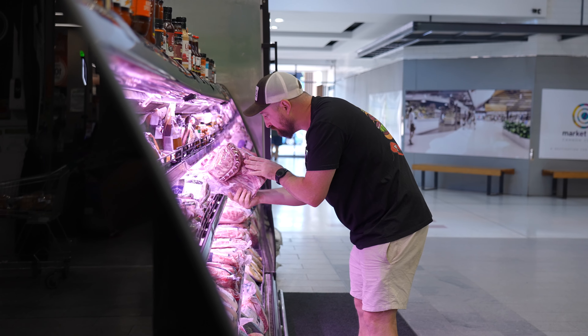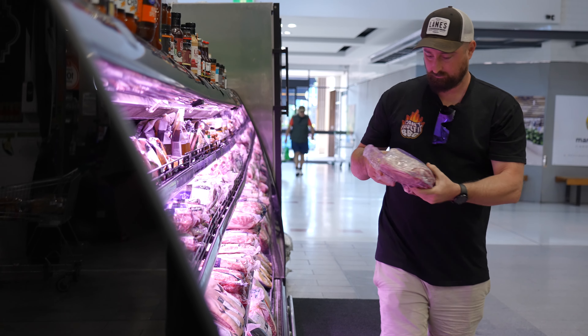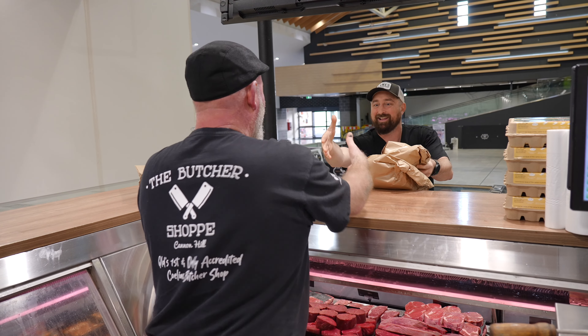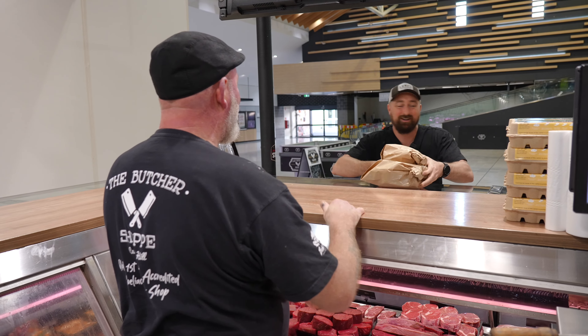I'm also thinking we might grab a lamb and do a bit of a smoked lamb. Shoulder lamb? Yeah, we'll go with a shoulder lamb, bone in. Let's do that — pull it apart. No, that sounds awesome. All good fun, mate. Thanks very much. Take care. Cheers.